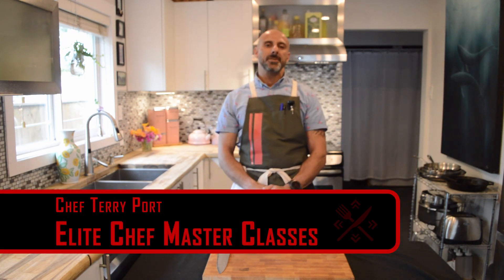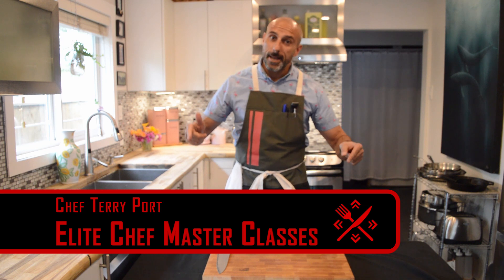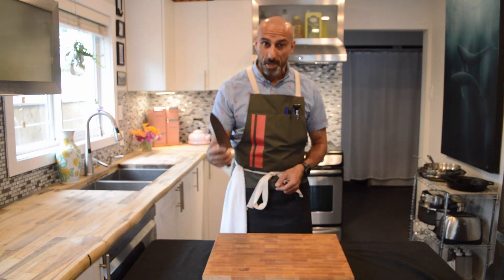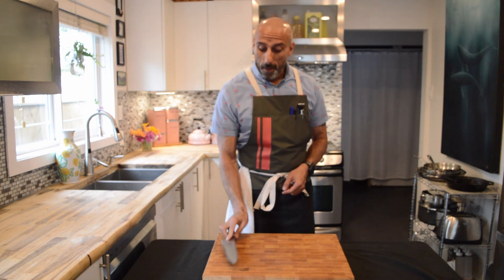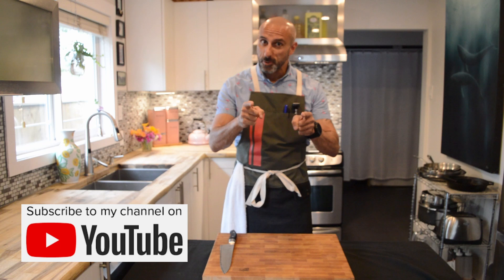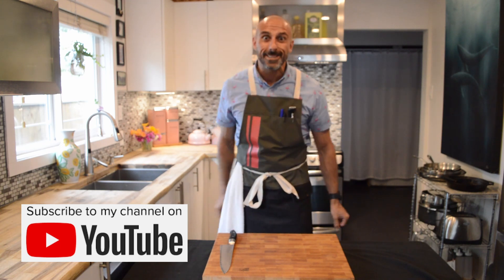Hello ladies and gentlemen, my name is Terry Port of Elite Chef Masterclasses. Today I'm going to be talking to you about some very important knife skills using the big French knife. Before we get into that, smash that subscribe button and like this video. Let's get started.